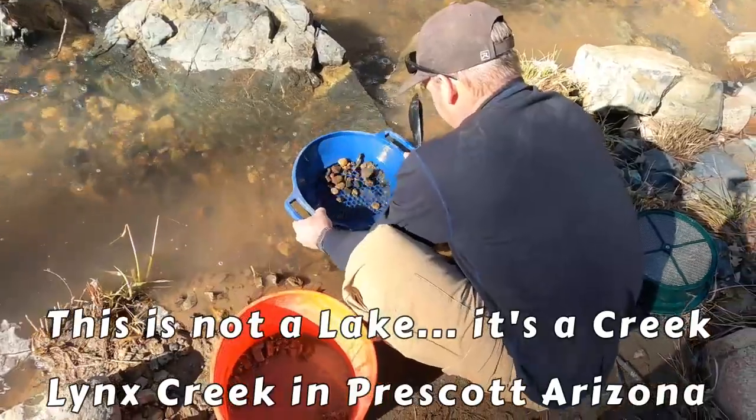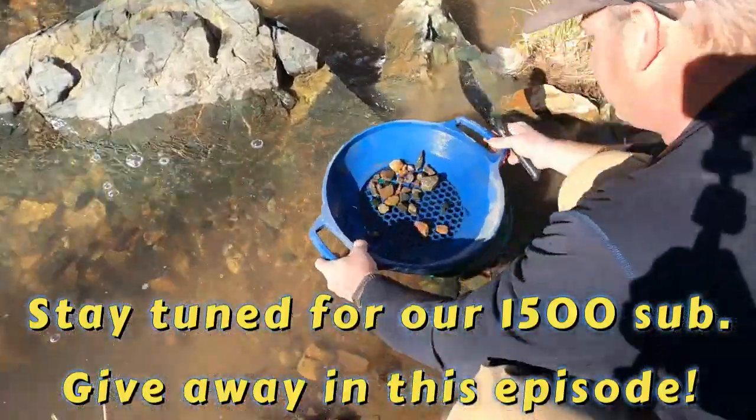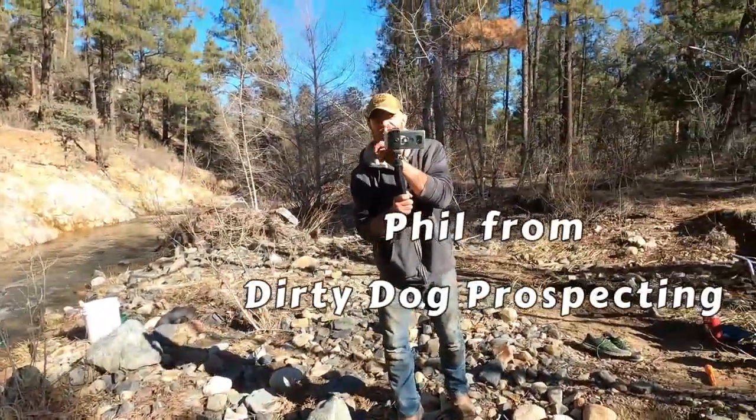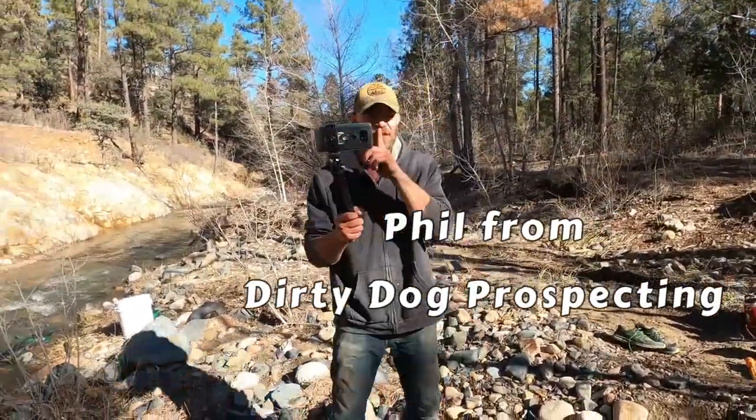Brian's already started. He's found rocks so far. And we're with Phil — he's making his video.